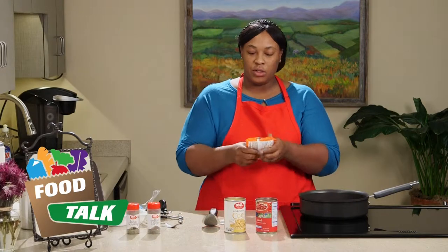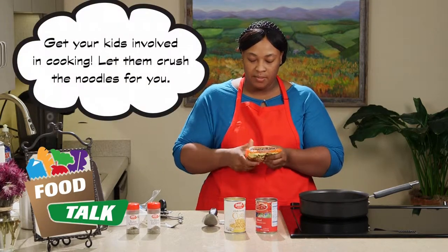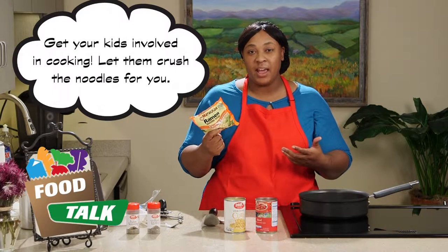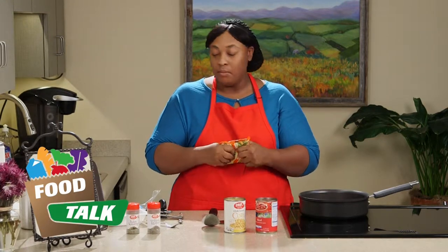Now with our noodles, this is a good thing to have your kids do if you want to get them out of your hair for a little while. You just want to take them and crush them up. Just tell them the point is to crush it without opening the bag, so they'll sit there trying to crumble it up little by little without busting the bag open.